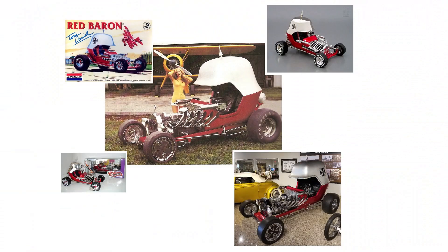Tom Daniel sent me this video today. I don't know where this is, how old it is, or who it is, but it's impressive. I knew some copies of his Red Baron car made from real cars from his kit model, but it's hard to believe that a kit he designed back in the 60s is still inspiring people to do this much today. This is cool.